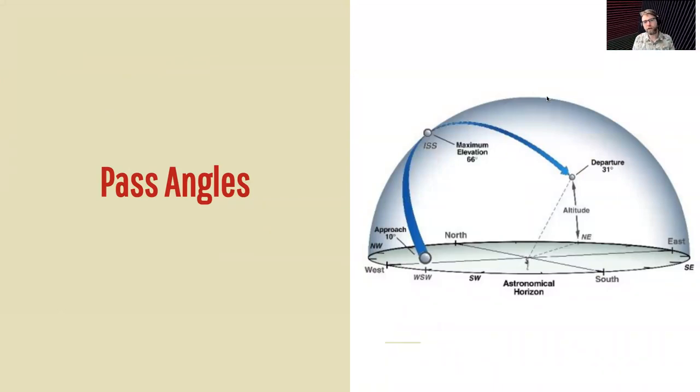Something else to think about is the pass angle. A pass angle of 90 degrees is right straight over you; a pass angle of zero degrees is right on the horizon. The closer to 90 degrees, the better the pass is going to be and the longer time you'll have to pick up the signal. Something closer to the horizon means you'll be blocked by hills and buildings, and the pass will be just a few minutes. With a 90-degree pass, it's about nine minutes, so you have enough time to make some quick contacts.